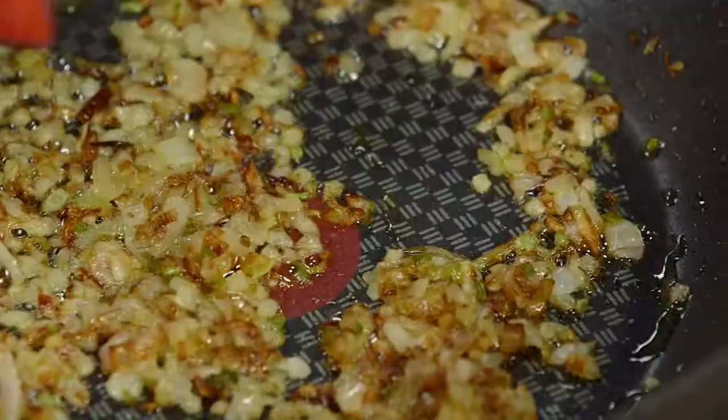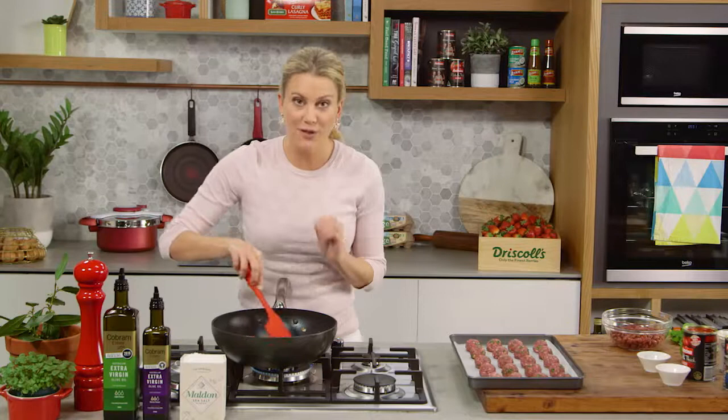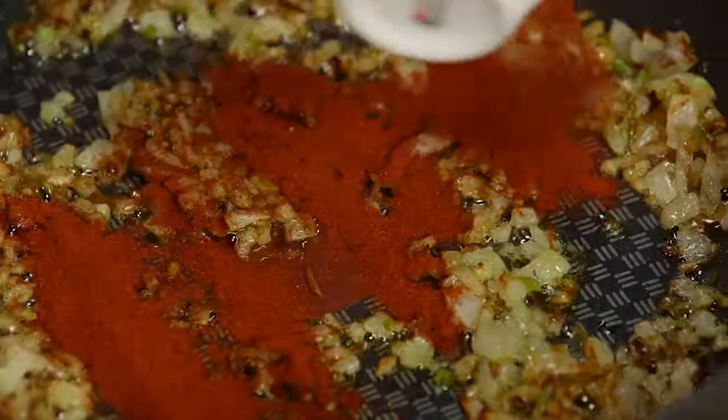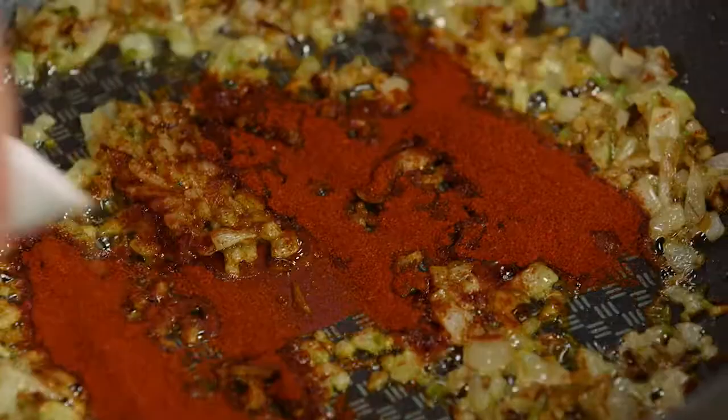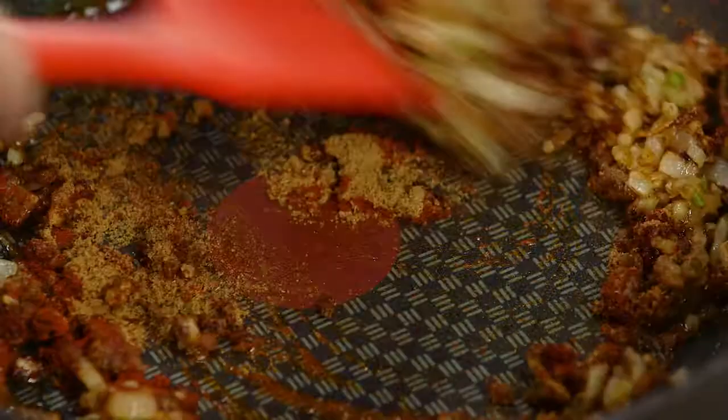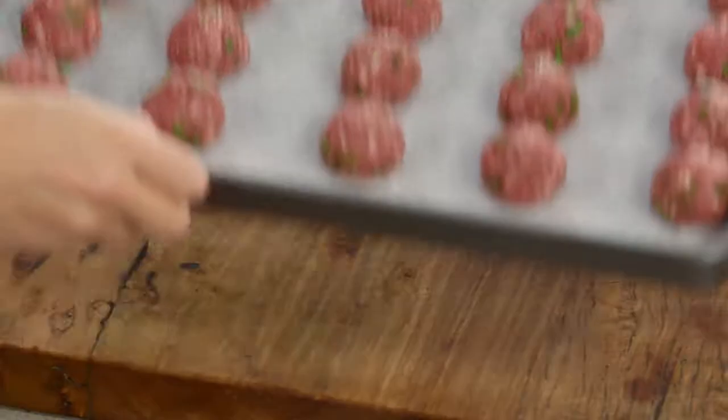In a pan I've just been sautéing off some garlic, some onion, and a little bit of coriander root to give it some extra flavor. For the Mexican inspired spices, some smoked paprika and some ground cumin — toast that off for about 10 seconds or until it starts to become fragrant.